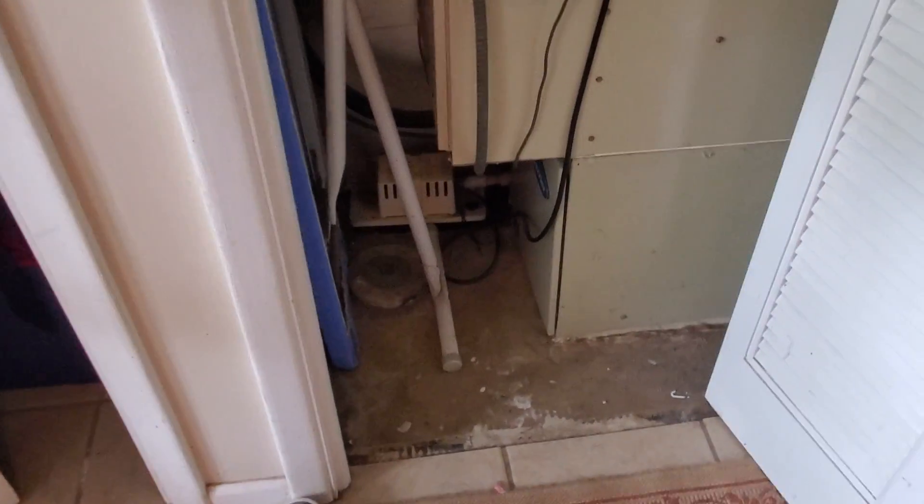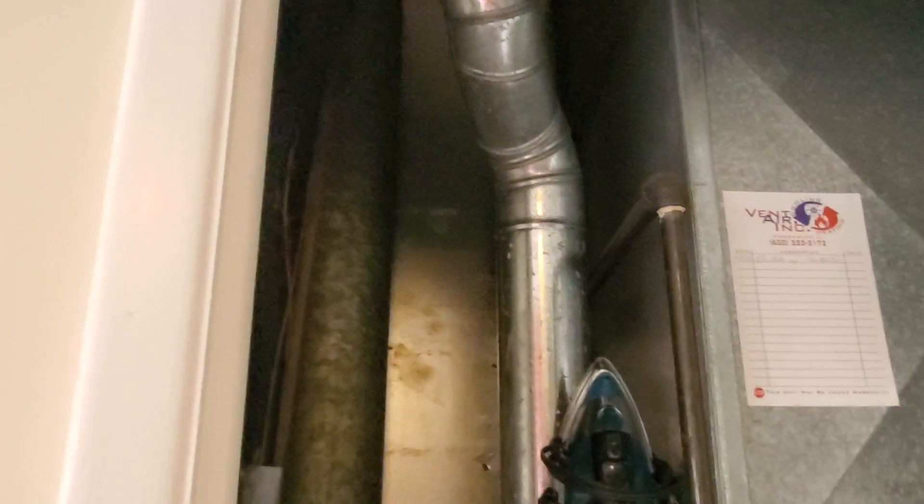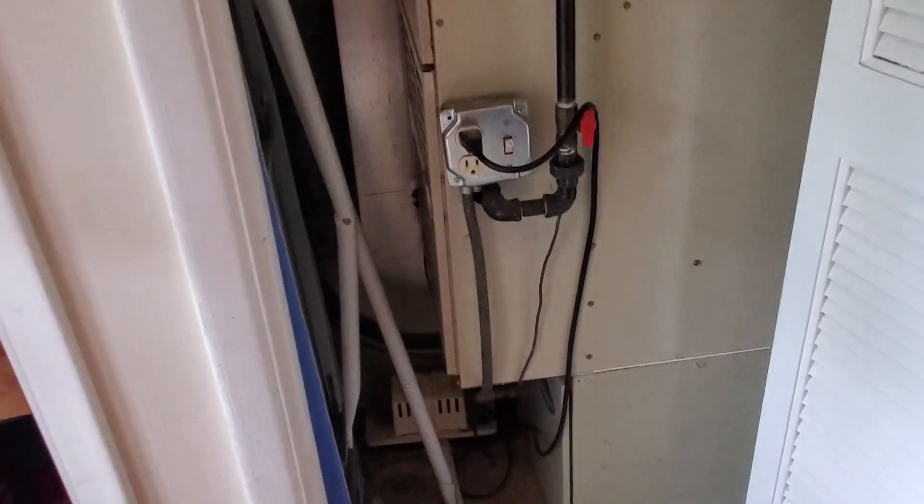This is going to be a two-stage air conditioner, so we will have to run a new low voltage wire out to the AC. That goes up through the attic — there is an attic access — and then out the side. You can see the lines coming down the wall.